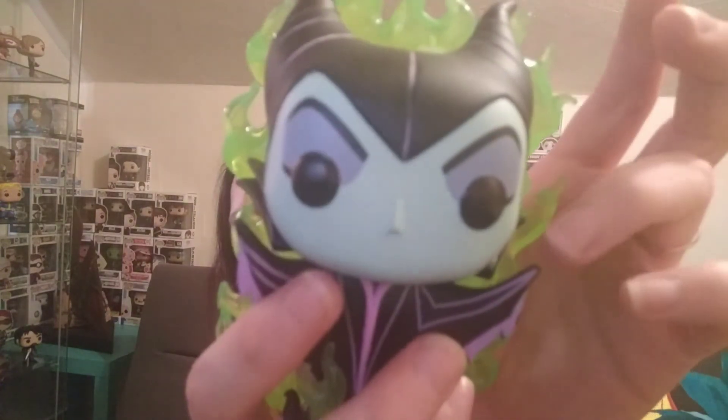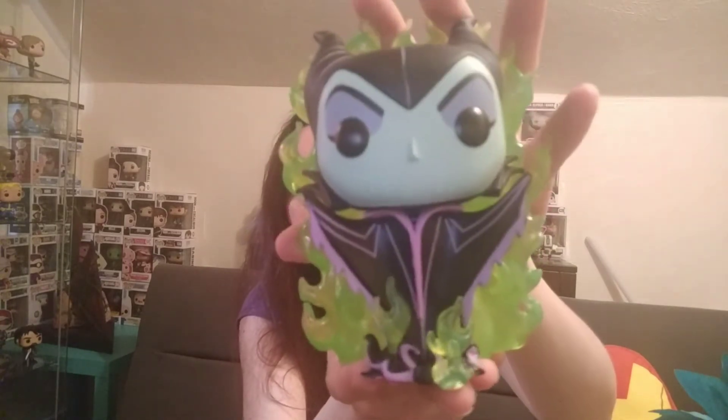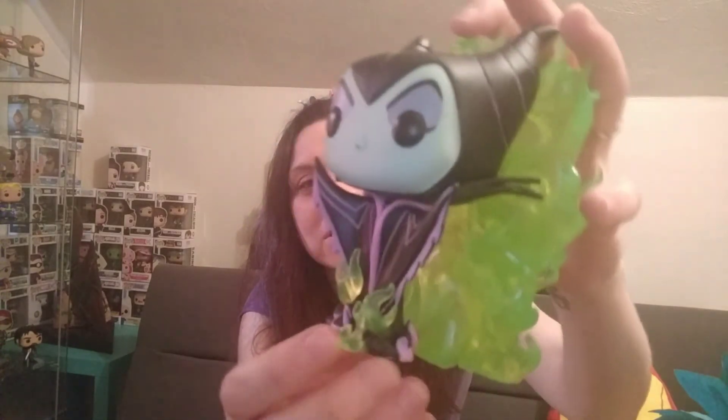And this hand piece right here — although it looks good on camera, it looks messier in person. And then she's got the little pieces that come up in front of her. So cool.